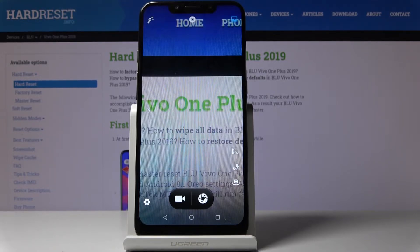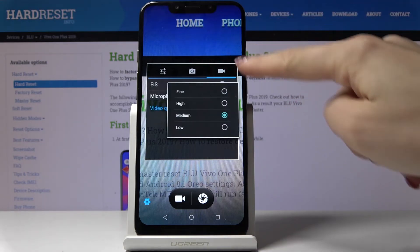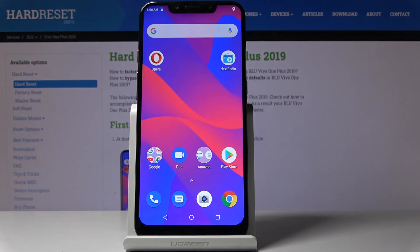If you'd like to go back to fine or to high resolution, just click on video quality and then pick whichever you would like to apply. And that would be all — you can smoothly and easily change video resolution on your device.